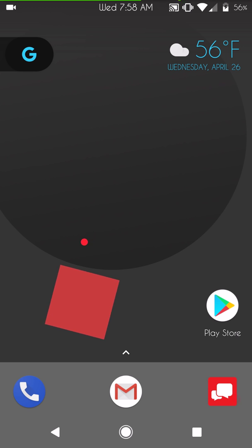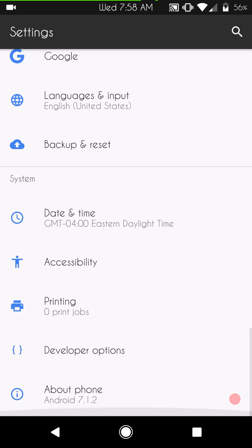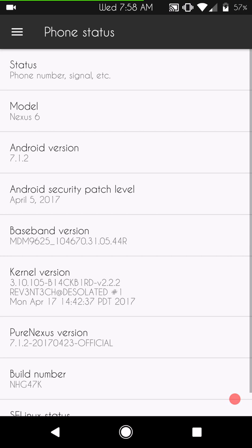Let me get into Settings and down to About Phone so you guys can see. This is Pure Nexus for the Nexus 6, Android version 7.1.2. It has the April security patches. You can see the baseband version — I am running Blackbird kernel version 2.2.2, which is the latest release.